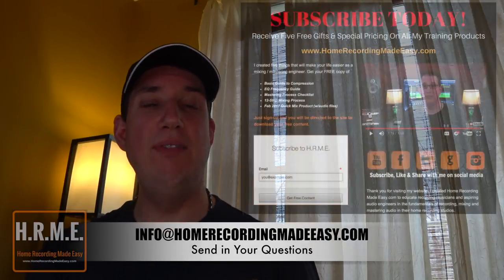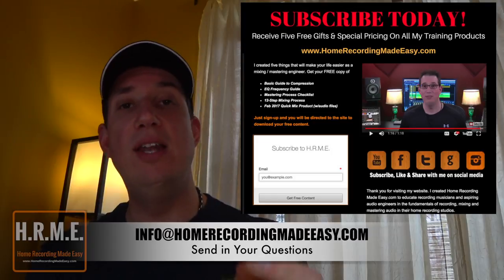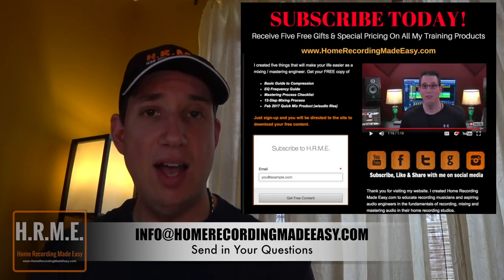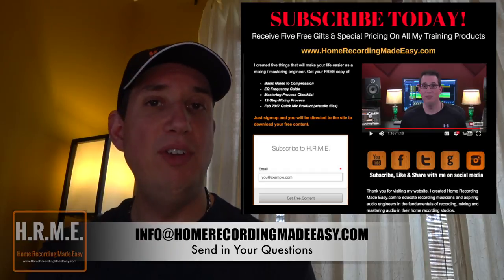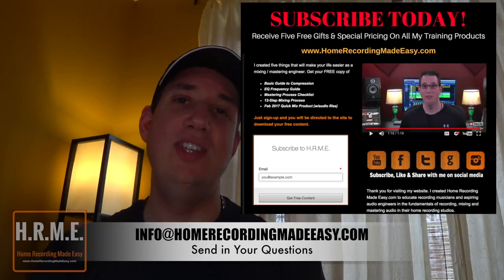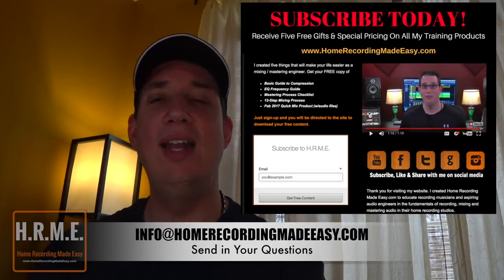Thanks again for watching Questions and Coffee with David. If you want one of your questions answered in an upcoming episode, please send it to info@homerecordingmadeeasy.com and I will feature it in an upcoming video. Until the next video, I've been David with HomeRecordingMadeEasy.com. Please hit that subscribe button and I will see you in the next video. Take care.